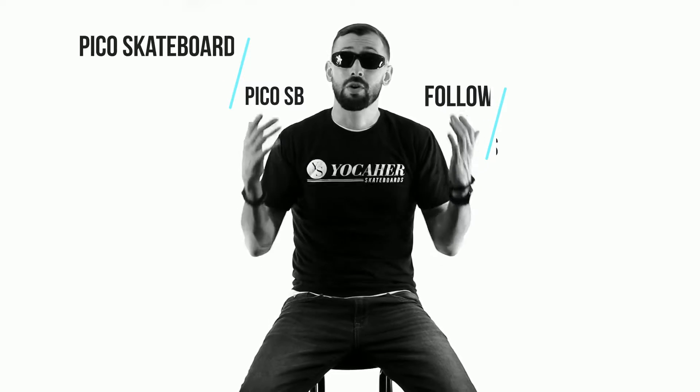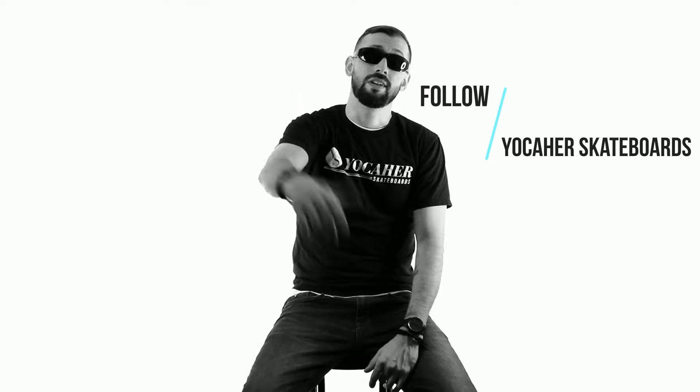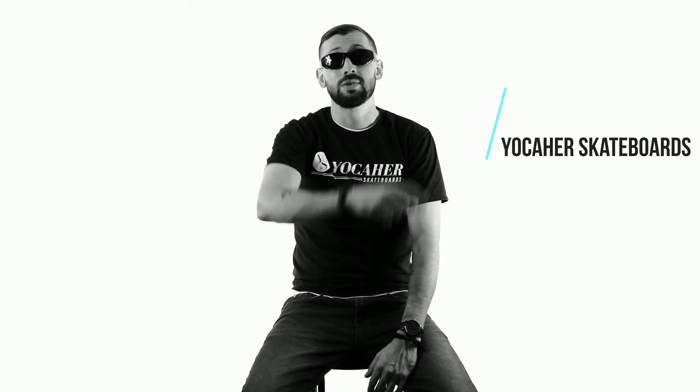We appreciate you so much as always. I'm Pico from Pico Skateboards, here with Yoga Earth Skateboards bringing you another video. Stay tuned because we're coming back with another one soon.